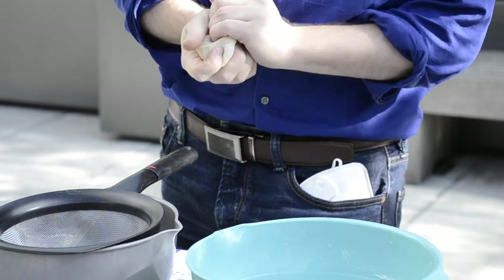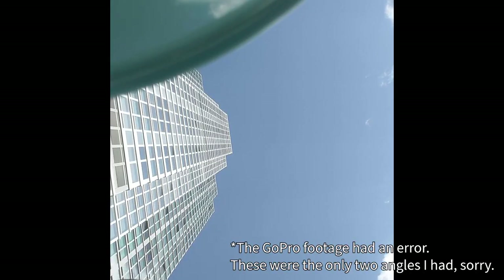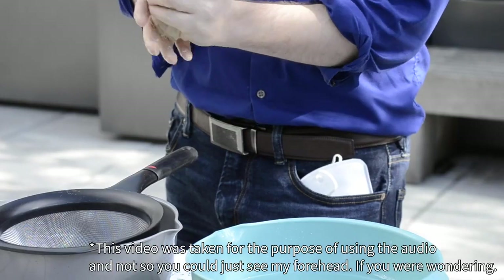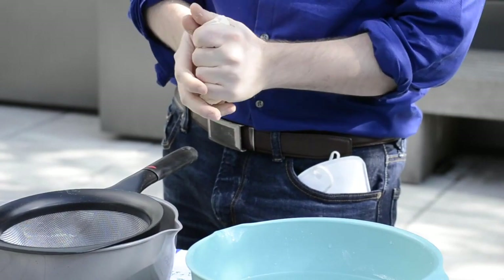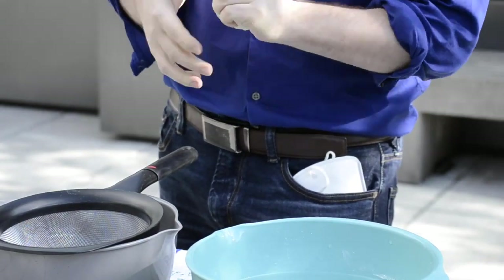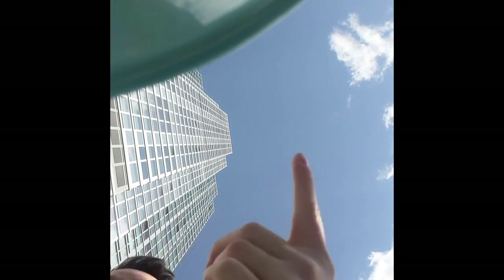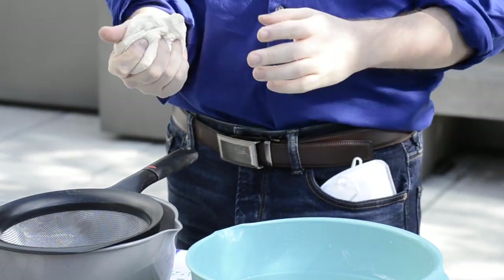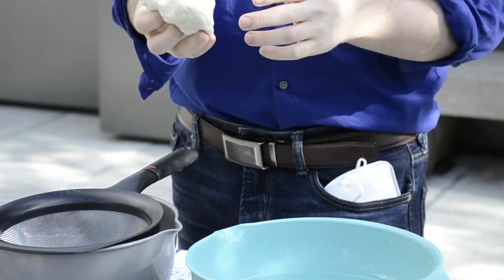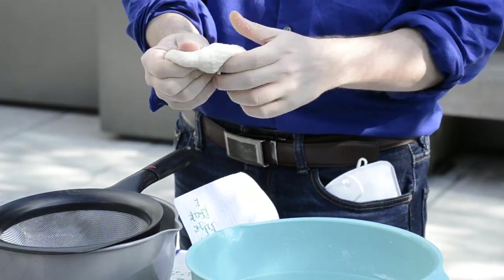There are two key components in bread: gluten and yeast. Yeast is a fungi that takes sugars and glucose and turns them into ethanol and CO2 — and it's that CO2 which makes bread light and airy. If the CO2 isn't trapped in the bread, it's pointless. To trap the bubbles and keep the bread airy, you need gluten, which gives the dough its elastic properties. To make gluten, you combine flour and water, which joins two proteins together.